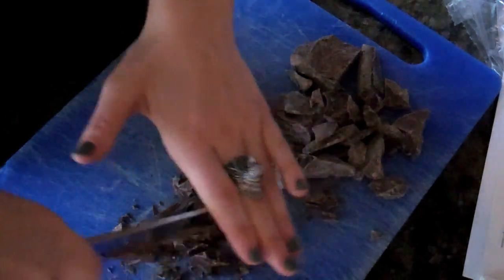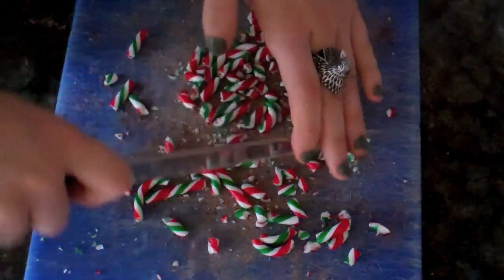I'm going to link the recipe down below so you guys can check it out. So I'm just going to start telling you guys how I did it. Let's get started. So the first thing you're going to want to do, or at least the first thing I did, is I chopped up all of my dark chocolate and my candy canes. And those take a little bit of time and it's a little bit messy, but once you get it done you have it out of the way and you don't even have to worry about it anymore.